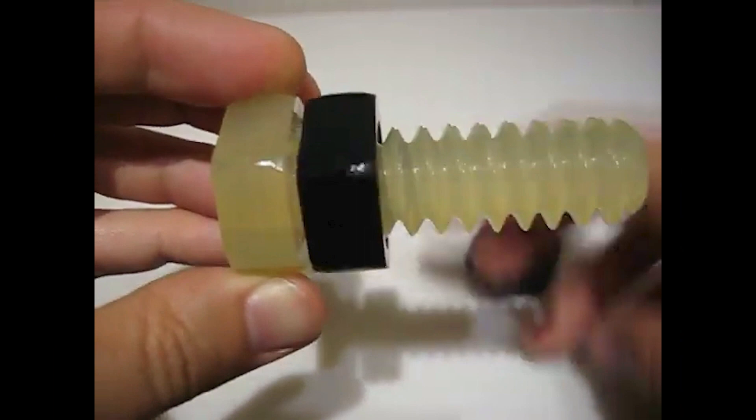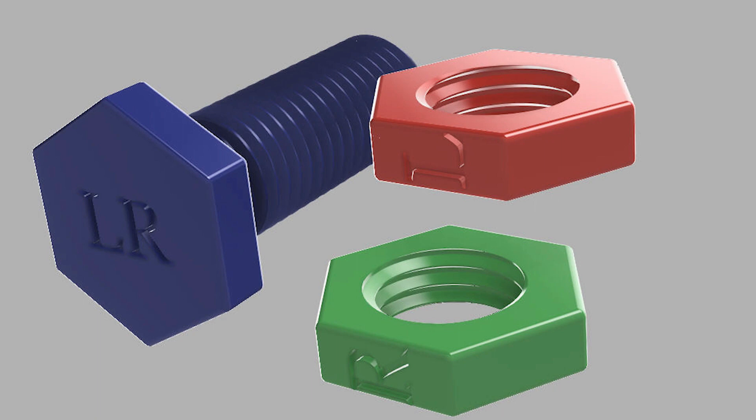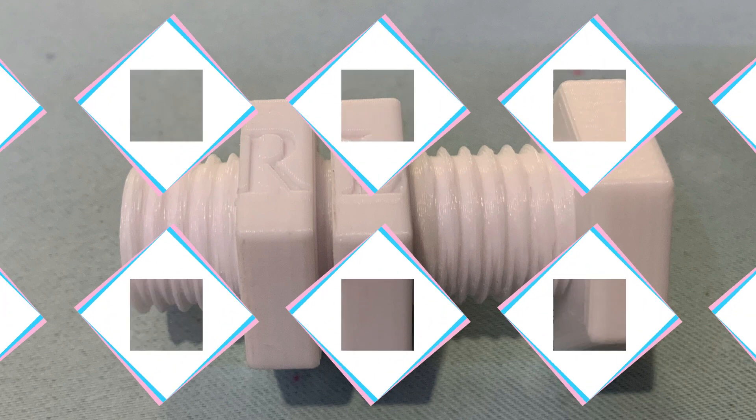I decided to make a similar bolt and nuts using Fusion 360 and 3D printing. It is a beginner's technique if you know the methods and tricks. Stick around, I will tell you how to do it. Let's start.